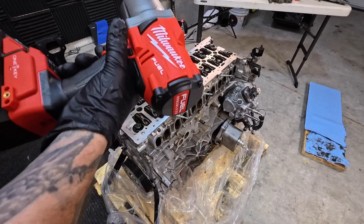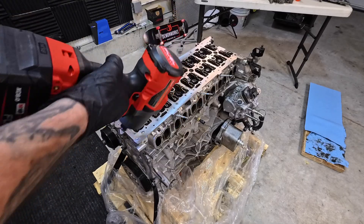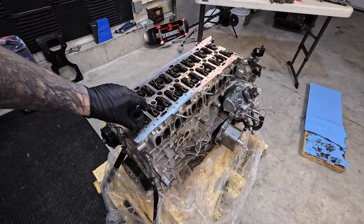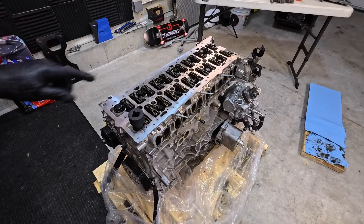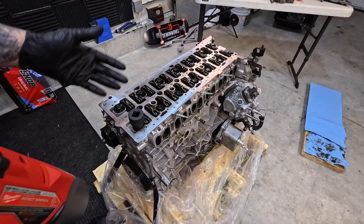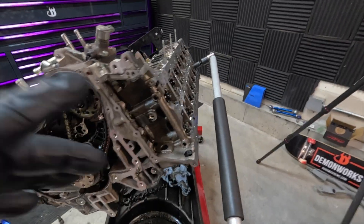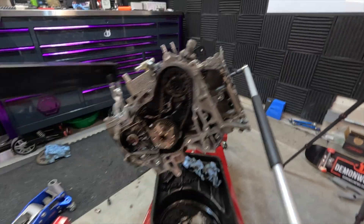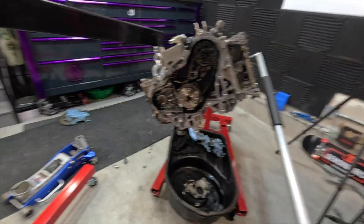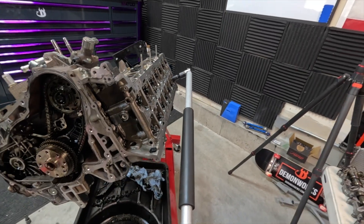Brand new three-quarter inch Milwaukee impact — this is the big boy. The Forge battery, this has all of the juice that should be necessary to break these loose. A three-quarter inch 18 millimeter socket specifically for those head bolts. These head bolts are so tight that on a prior engine I was seriously on a giant breaker bar. I do not recommend this to anybody, but I have the cherry picker actually holding up this portion of the engine, lifting up while I torque down here.